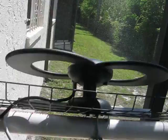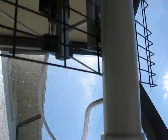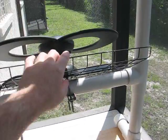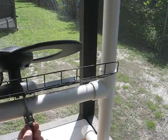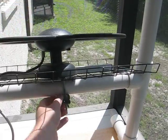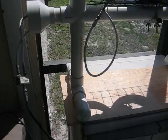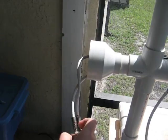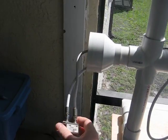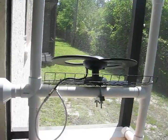I am constantly adjusting things on here. You can move this up and down at different angles and move this a little bit. But it has been a constant pain to get good signals. Sometimes I will unplug one or the other from the combiner. It is just a mess, and it looks pretty big and bulky too.